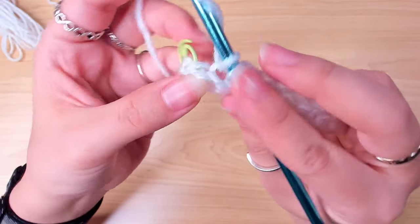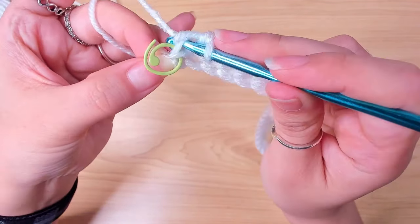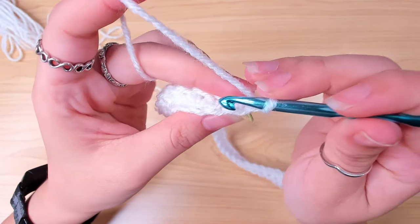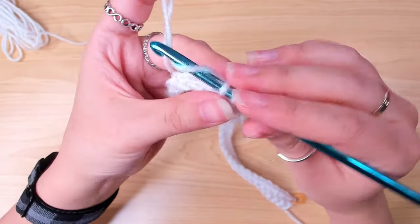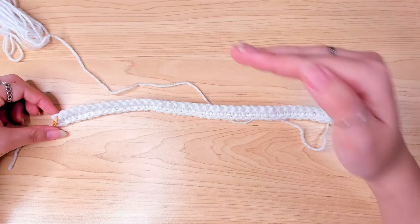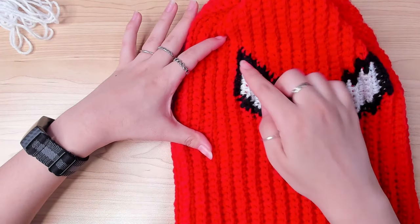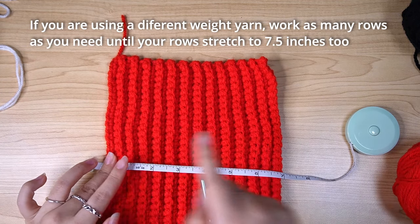When you reach the end of the row by working your last single crochet in the marked stitch, you're going to repeat row two: chain one, turn again, and from the first stitch insert in the back loop and begin working single crochets again, one in each stitch. Continue repeating row two back and forth and work 26 rows first. After 26 rows, it can stretch to 7.5 inches.